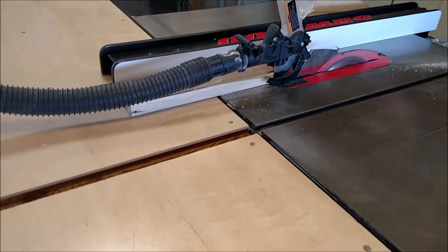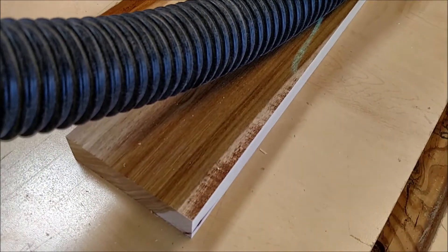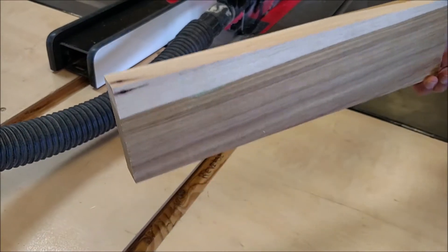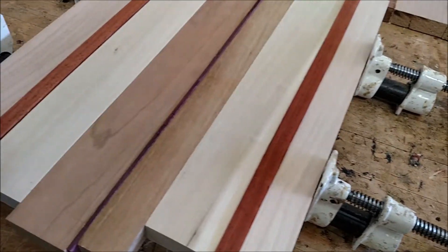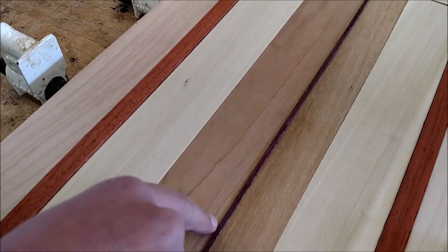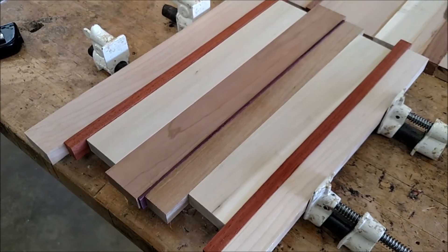All the boards have to be perfectly surfaced. Pretty piece of canary wood right there going into a cutting board. We're going to take all these pieces and glue laminate them together. We've got poplar, maple, padauk, alder, cherry, more alder, and a piece of purple heart.